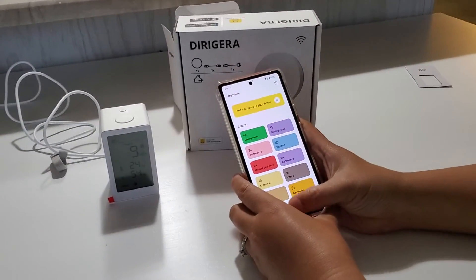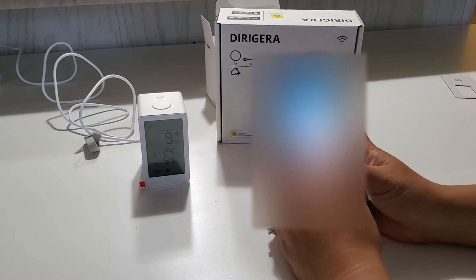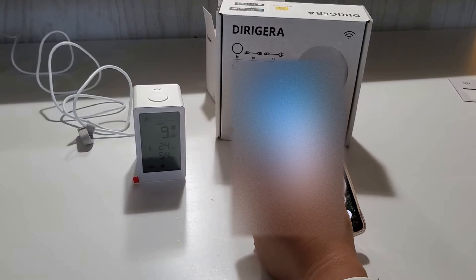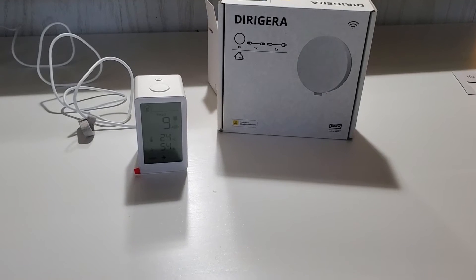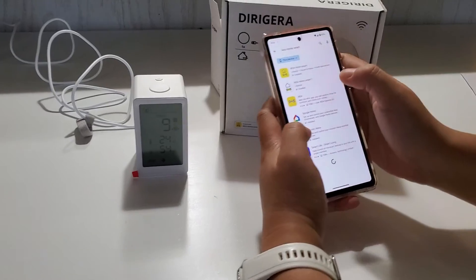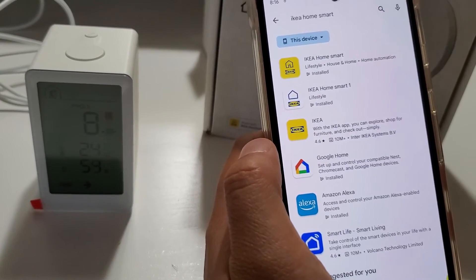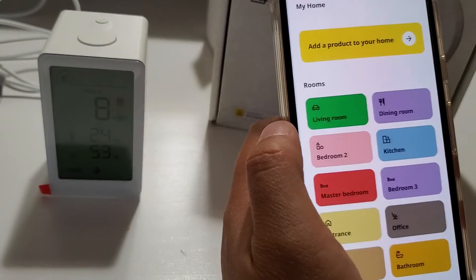Since IKEA now has a new hub, it requires a new app. If you go to the Google Play Store and search IKEA smart home, you'll notice there are two apps. The old one for the old hub is called Smart Home, and the new one is also called Smart Home — make sure you download the yellow one, not the white one.